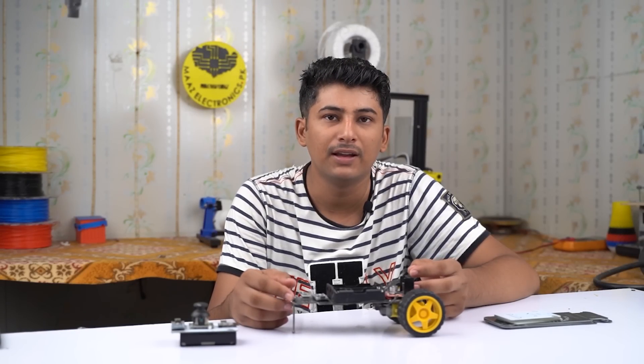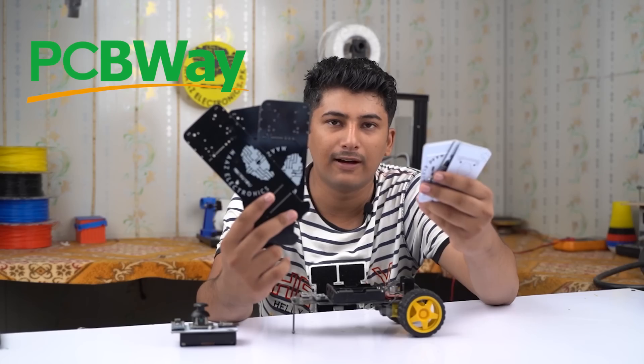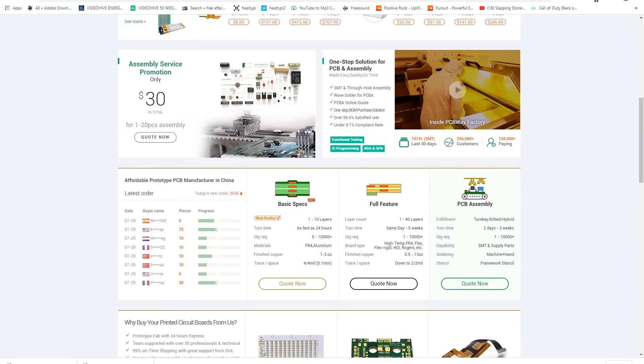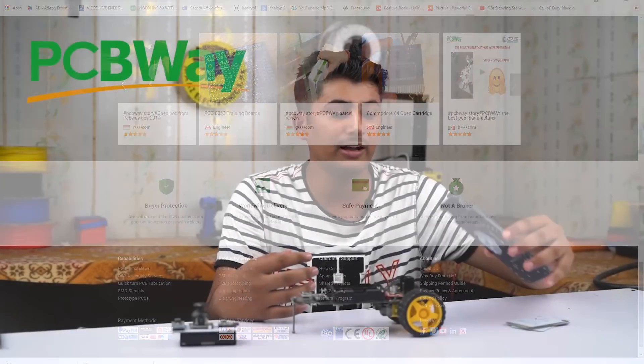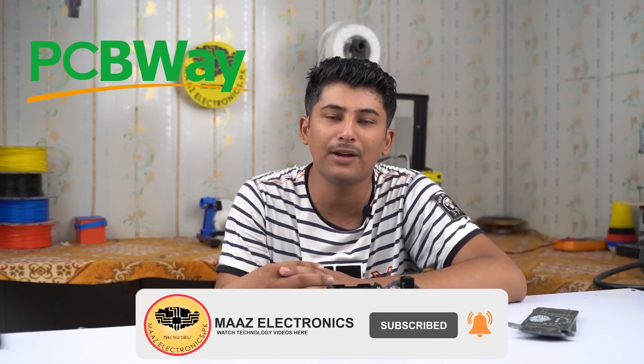This car is based on an Arduino microcontroller and PCB. This PCB is sponsored by PCBway.com — a Chinese website which makes high quality PCB. If you want to make this type of high quality PCB, please visit PCBway.com, link in the description. If you like this video please like, share and subscribe to my YouTube channel. Let's get started.